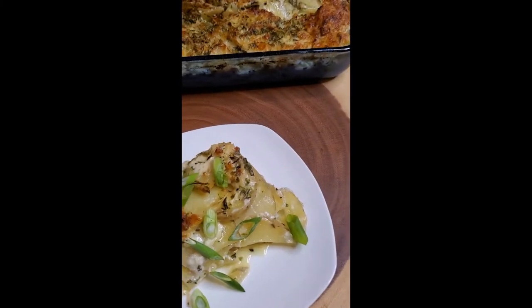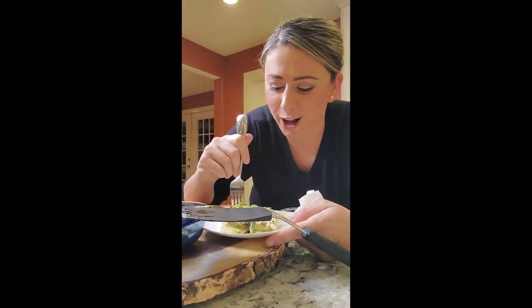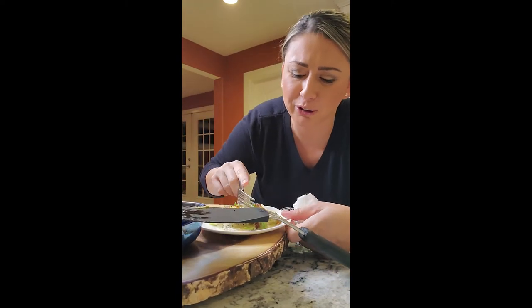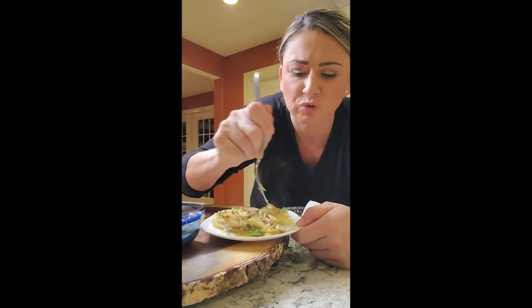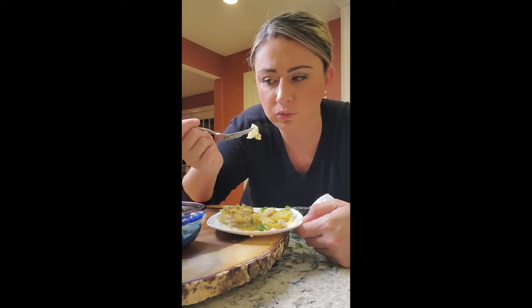I need a fork right now! Potatoes are perfect. It's like crusty, delicious, cheesy — stinking really hot. Perfect side dish, and it's like a little high-end. It's great for a dinner party. You can make this ahead of time — make your life easier. All you have to do is put it in the oven and let it go. It took like almost an hour to do.